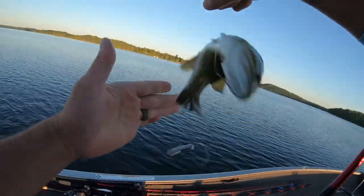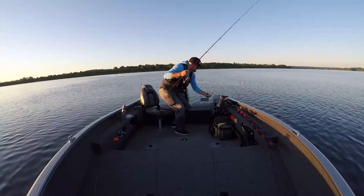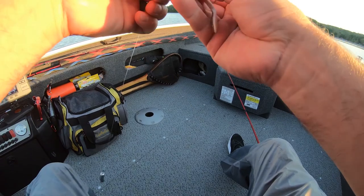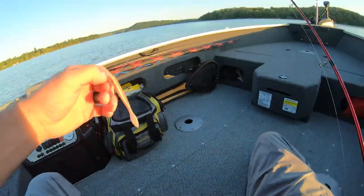Alright, settle down. Easy. First fish of the day! These flatworms are pretty awesome. They just have so much vibration in the water — that little bit of a tail. That should drop off to 15 feet.